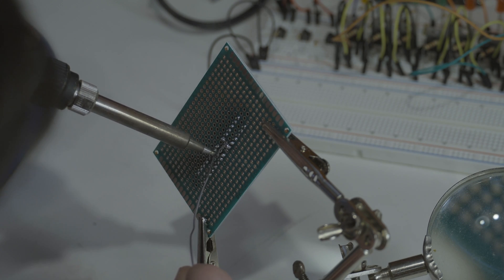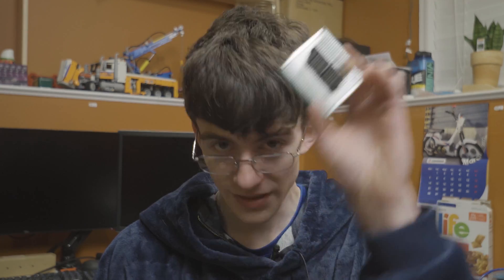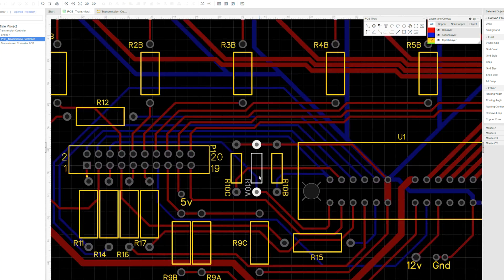Once I knew everything worked, I'd put everything on a PCB and have a final product. It turns out perfboards are really annoying — who would have thought it would take me two hours to wind up with just a connector and two resistors? Since that burned my biscuits, I had no option but to move directly to the PCB stage. I quickly designed a PCB and sent it off for production. However, in classic form, I woke up the following morning and immediately realized — like an epiphany — that I had forgotten several resistors in the design and was going to have to update the PCB and order a new batch.